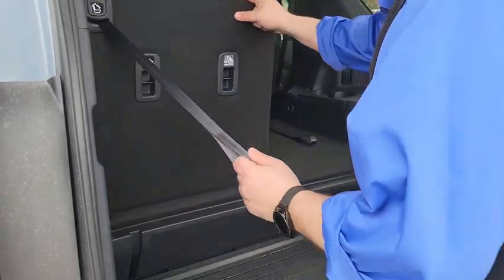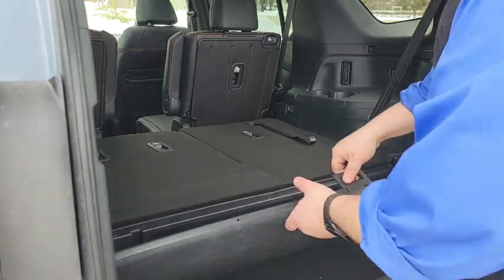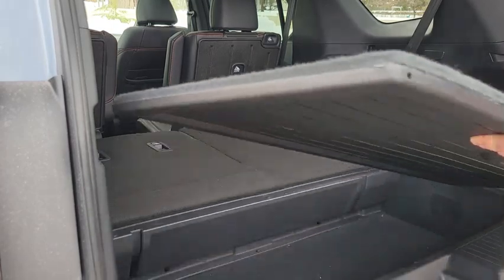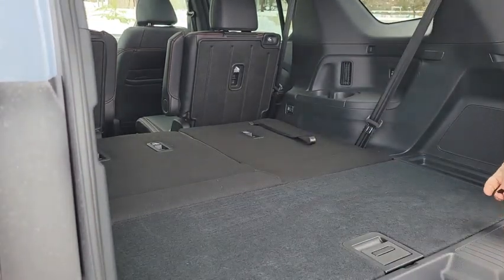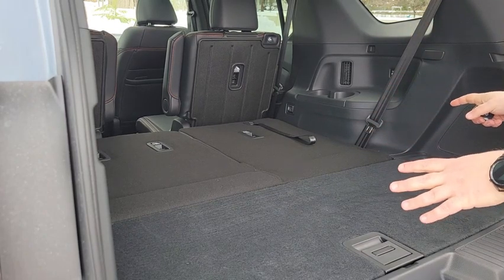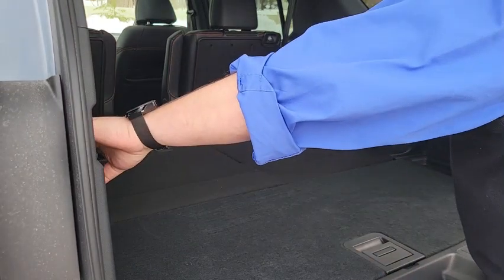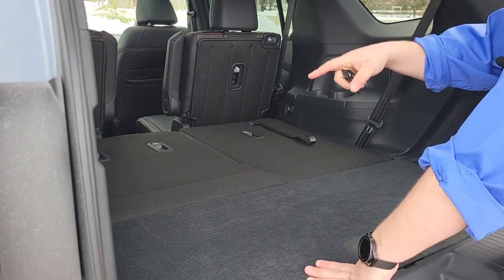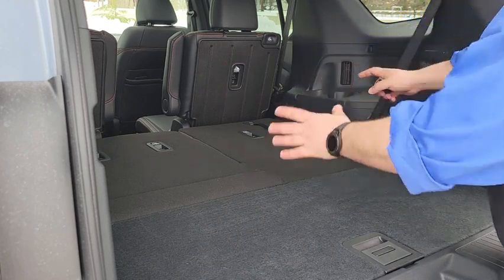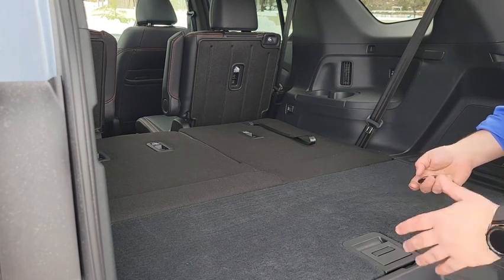Putting the seats down is very easy and gives you an amazing amount of storage capability that is fully customizable. There is a 12-volt charger back here. In the third row, most trim levels have their own chargers, cup holders, and vents built in with their own lights, because Honda doesn't want people to feel like they are relegated to the back seats.